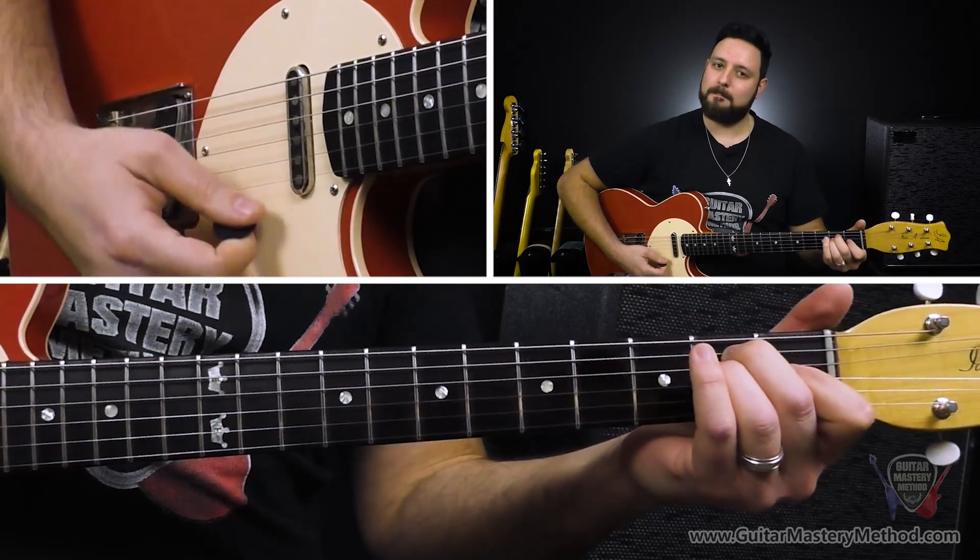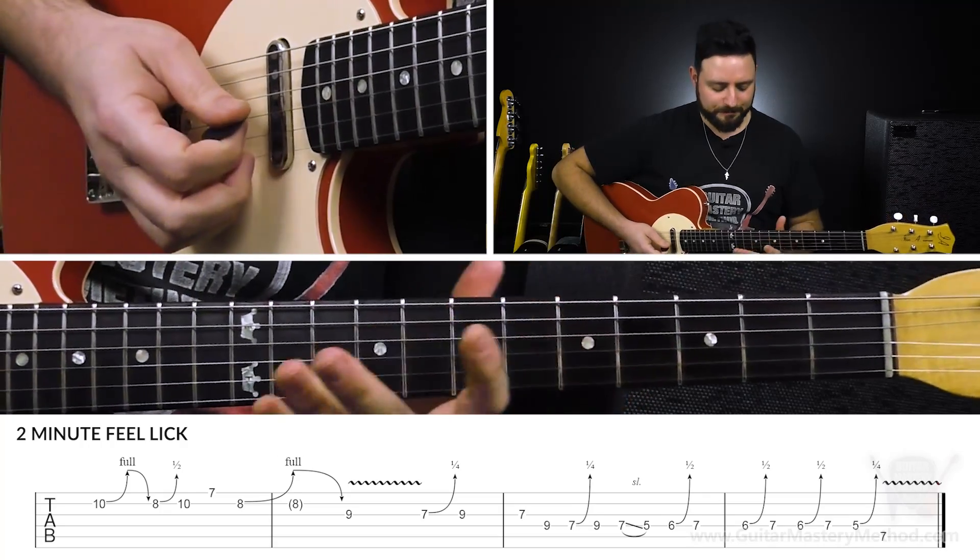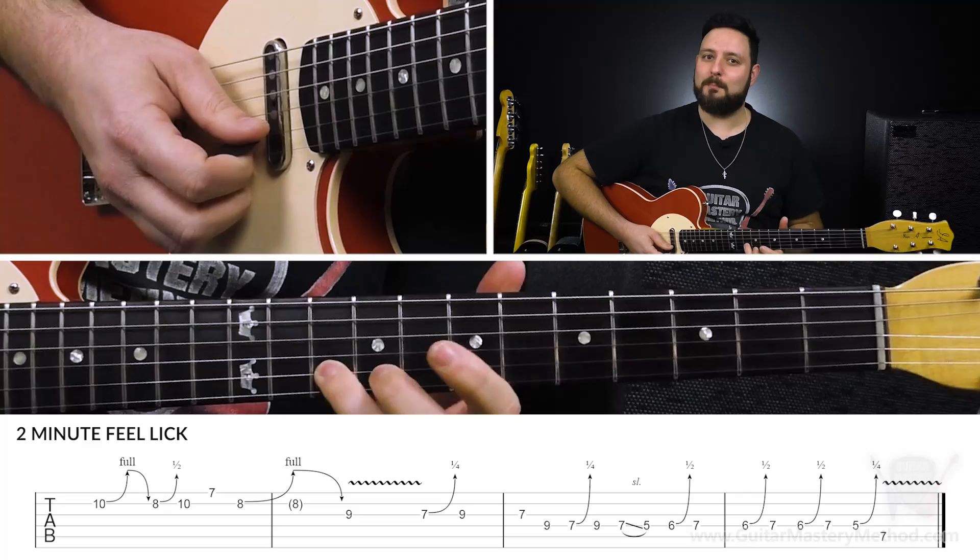This is in the key of E minor and we're going to be using E minor pentatonic, but in different positions. Don't worry so much about what scale patterns are being used. We're going to be feeling our way through this lick. So we start with a full step bend.